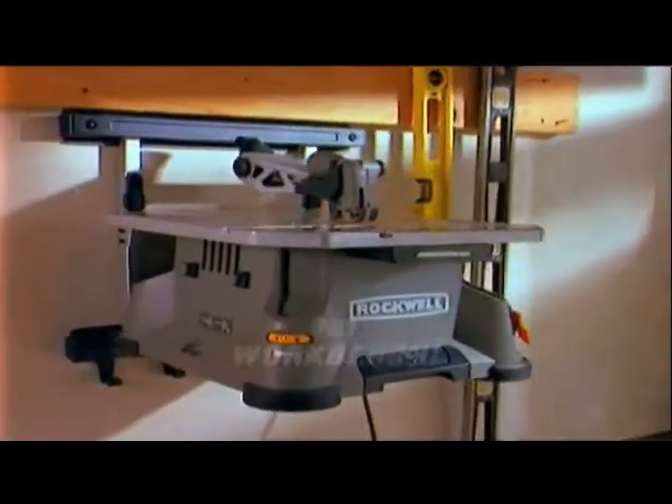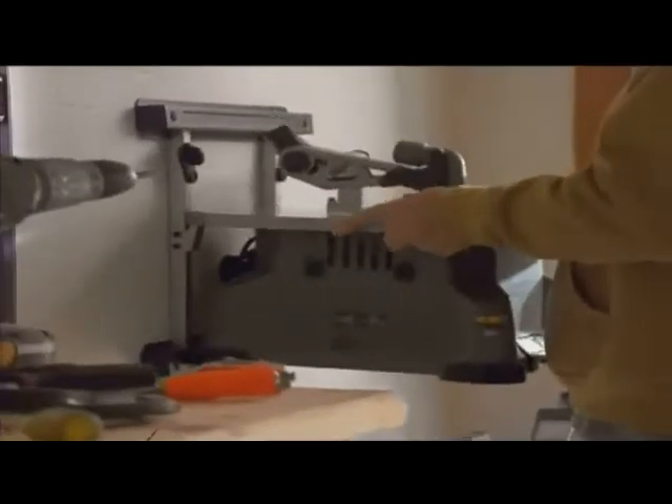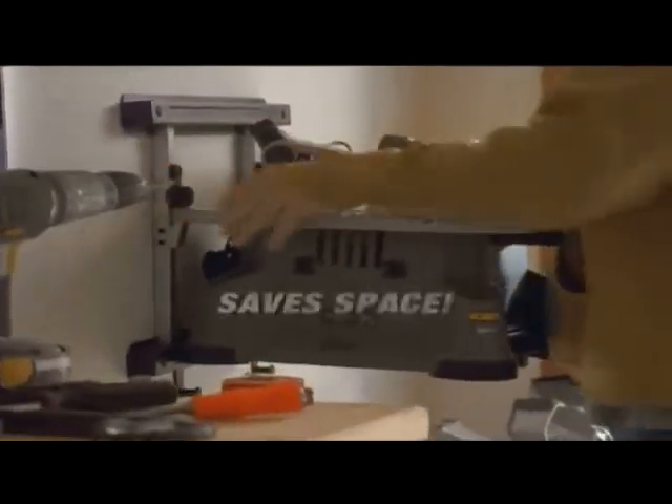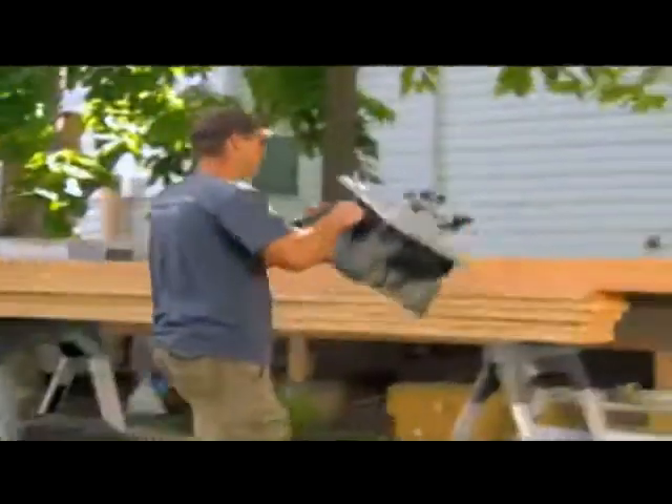With the Blade Runner, you won't need a workbench. With the optional wall mount, the Blade Runner mounts directly to your wall. It's convenient, and it saves garage space. The Blade Runner is also portable — it can be removed from the wall in one simple motion, and can easily be transported to the job site.